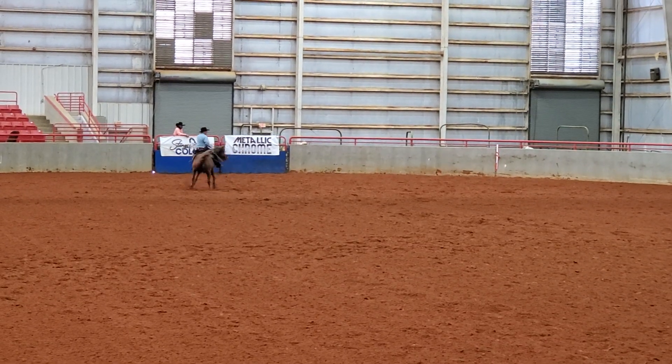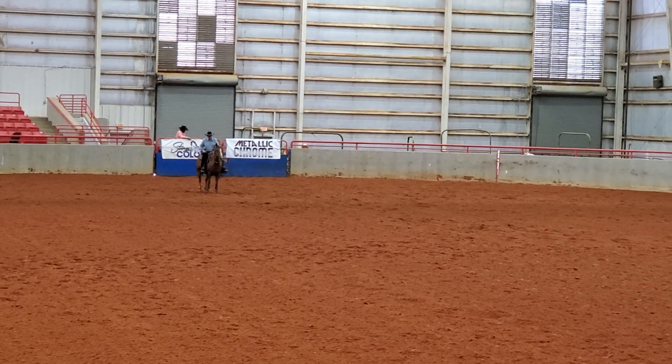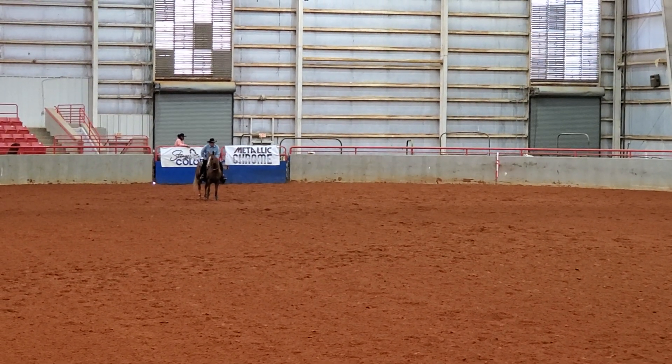Here's my right spins. I scored a plus one-half for those spins. Now I'm going to lope down to get my next stop.